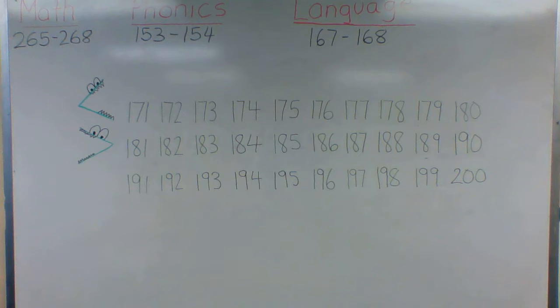Now let's go to section two. Let's read the instructions. It says write 171 to 200 in the counting chart, and then color the odd numbers yellow and the even numbers green. So after you write the numbers, you're going to make sure that you do the coloring.